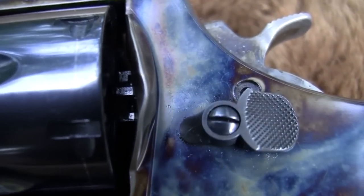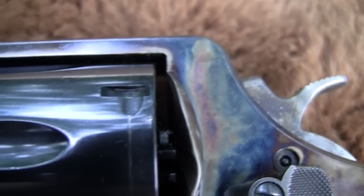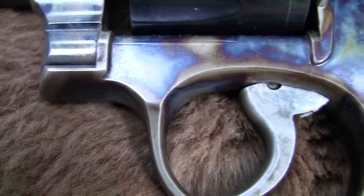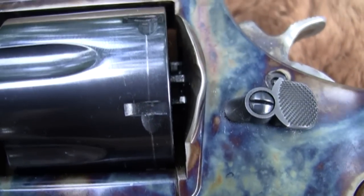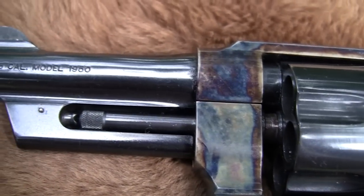Now it does have that ugly key lock. That's the one big negative. Even though Smith has reintroduced these old guns, these classic models, they still have that key lock on there which detracts from the beauty of it. But if it has to be, it has to be. At least we get these beautiful guns back.